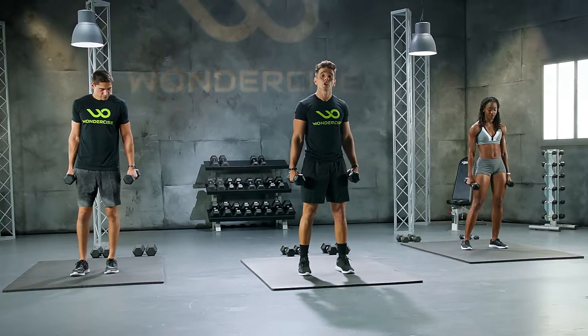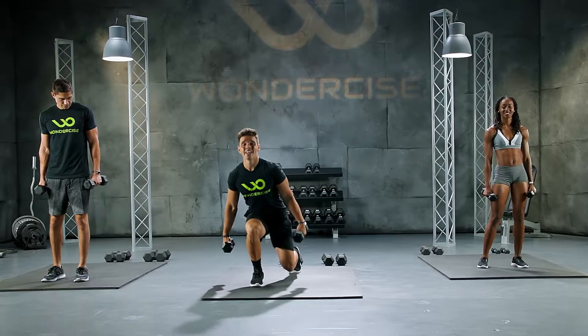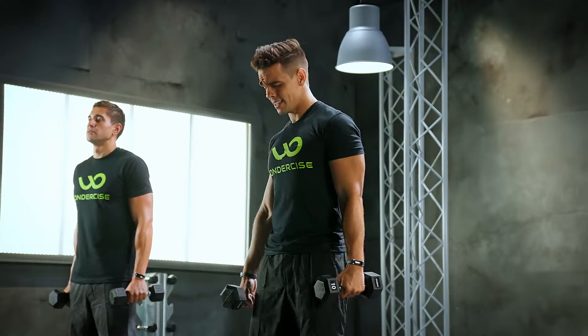We're going back lunges. We're gonna alternate. We're gonna go my left, come back up, then my right. I'm already feeling that burn. You should feel it too. If you need a rest, go ahead and do so. But let's begin.